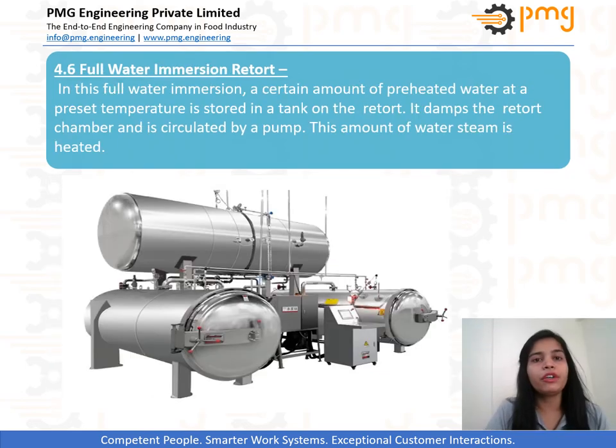Full water immersion retort. The opening of the steam inlet valve is automatically monitored depending on the program temperature parameters. The pressure is also indirectly controlled from the temperature by injecting and venting compressed air.